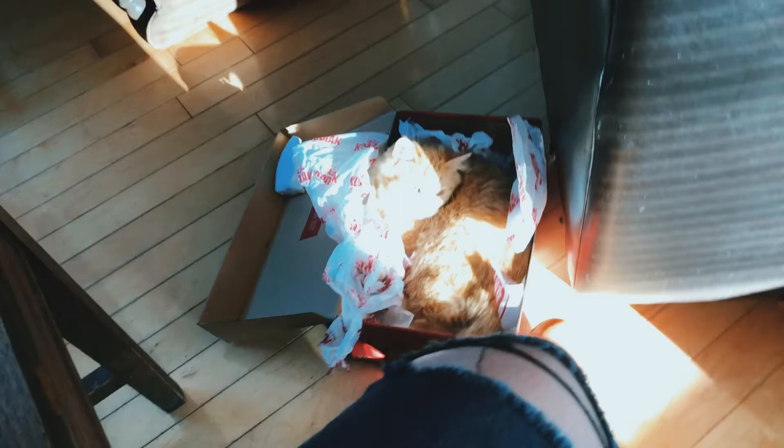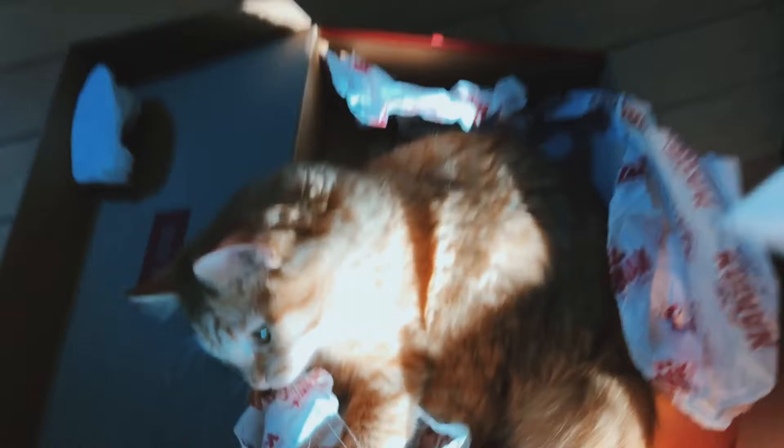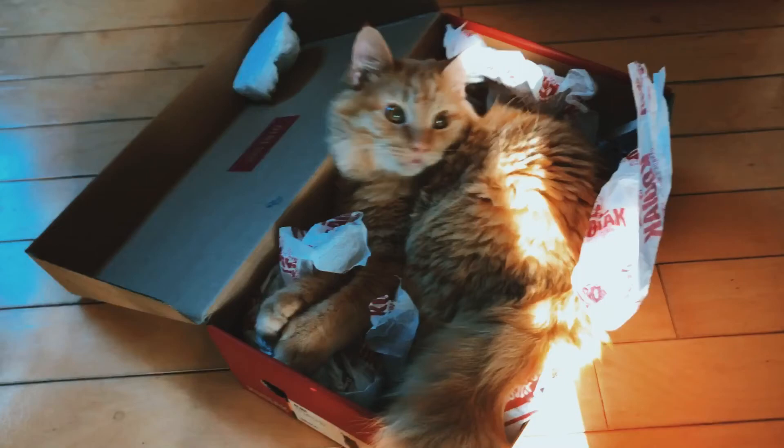The cat is checking out the Kodiak box. Kodiak, Jack thanks you so much for his new clay box — he says this is awesome. It's got stuffing in it, it's like a little hidey hole!